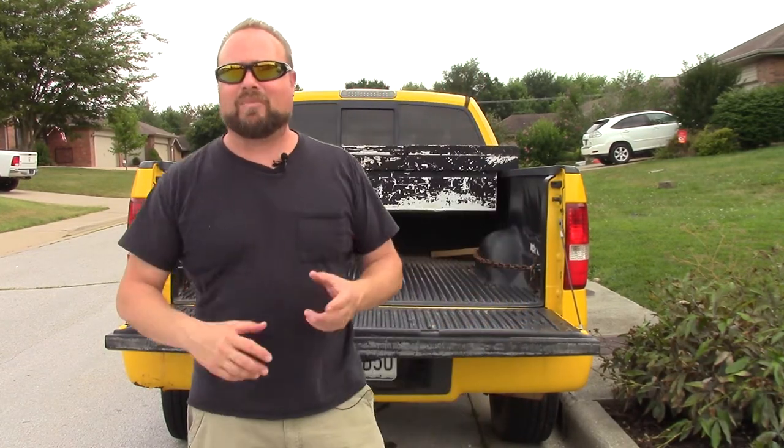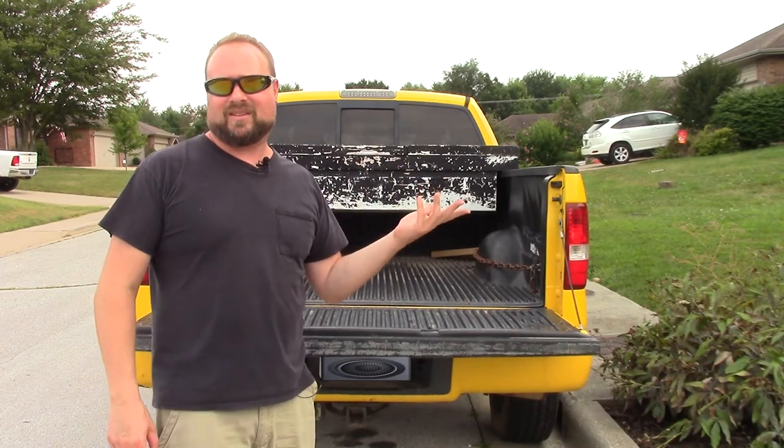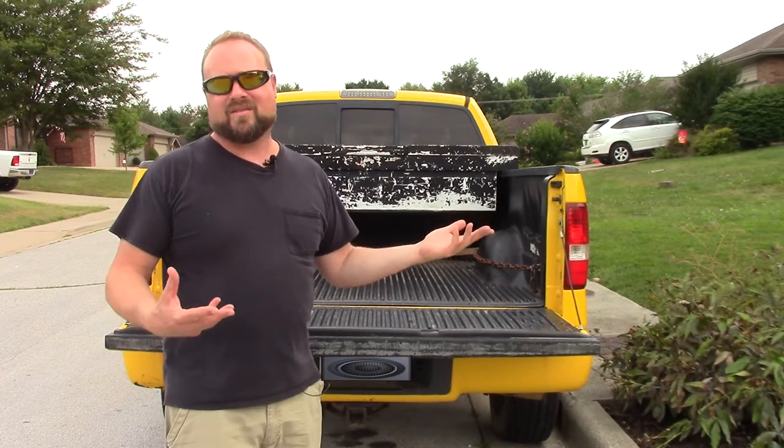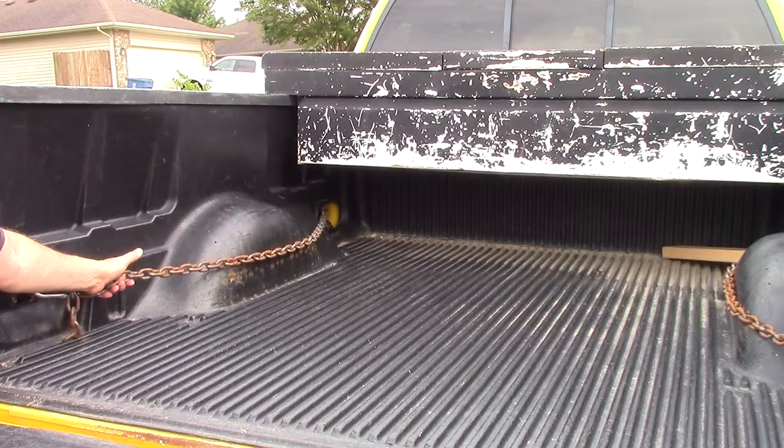Nathan Cox here, thanks for joining us. Today we're talking about truck bag tie-down solutions. If you came from my older video, I apologize — it went on way too long. Let's just get to the point. You need to tie stuff down on your truck, and if you have a toolbox like I do, it's blocking your front two tie-down hooks. So you only have the two in the back. Let's check this out.